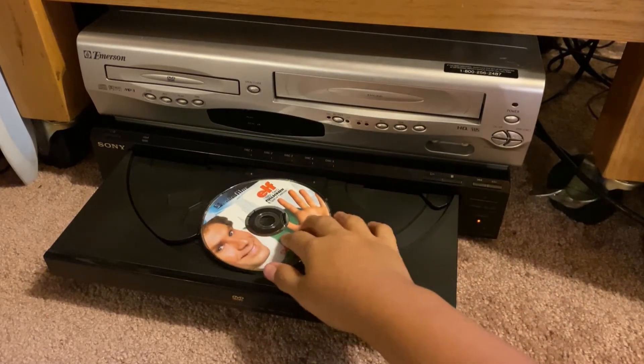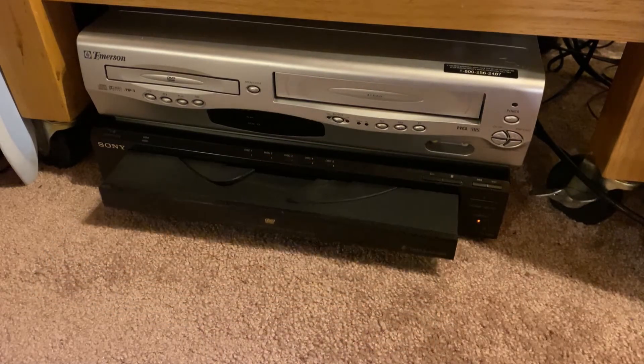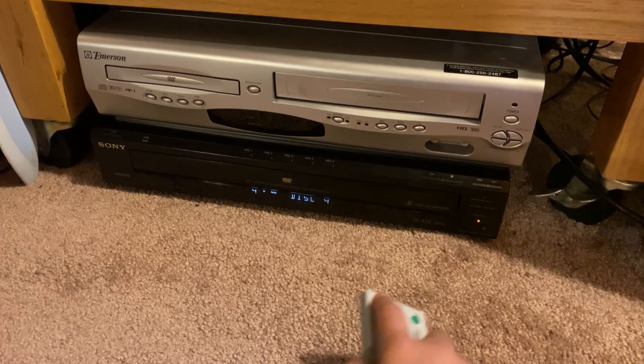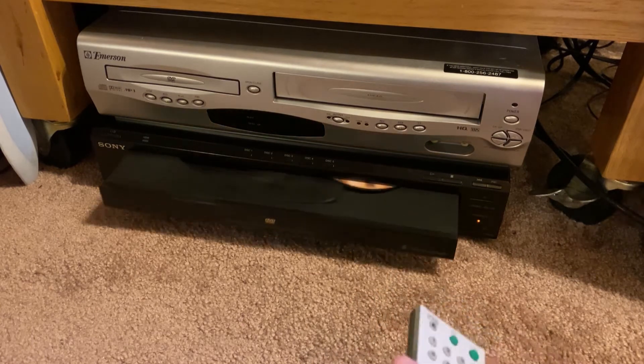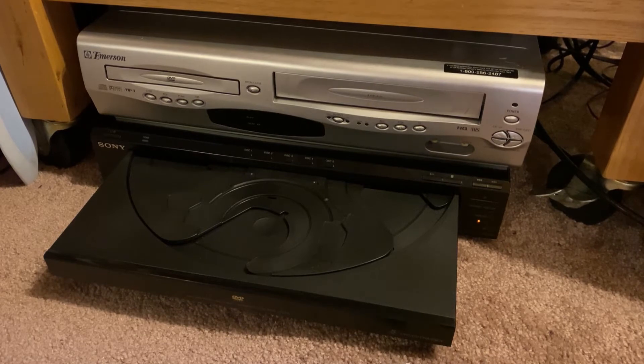Yeah, we got Elf. And then we go to disc two — oh, look at that. And then it shows a different one. So we have Elf, and now we put in the Shrek disc.